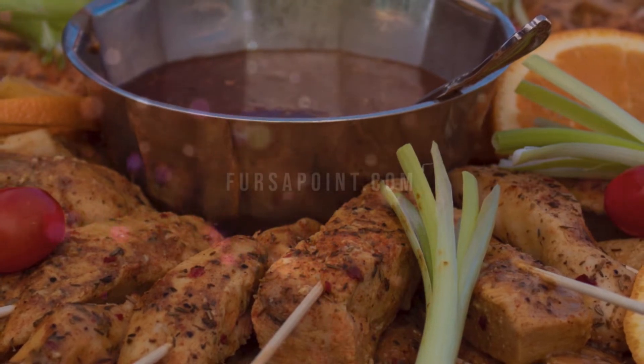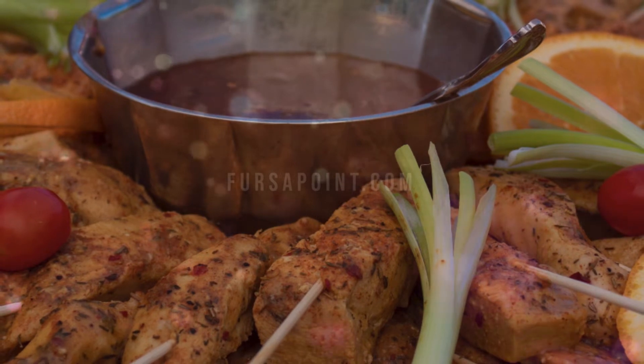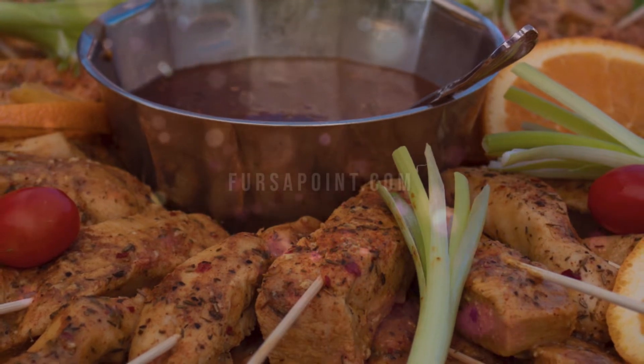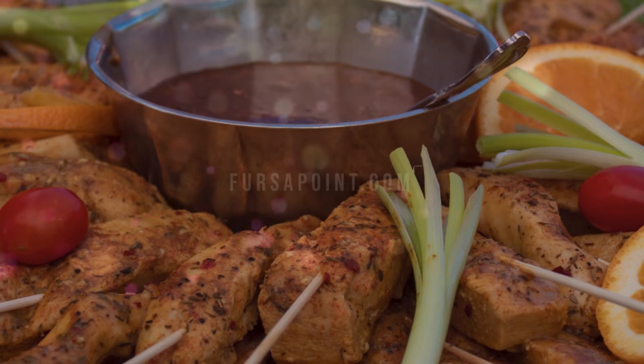For the marination you will need: 1 tablespoon ginger garlic paste, 1 quarter cup coriander leaves, 3 tablespoons fresh cream, half cup grated cheese, 2 tablespoons yogurt, 4 tablespoons cornstarch, and salt to taste.